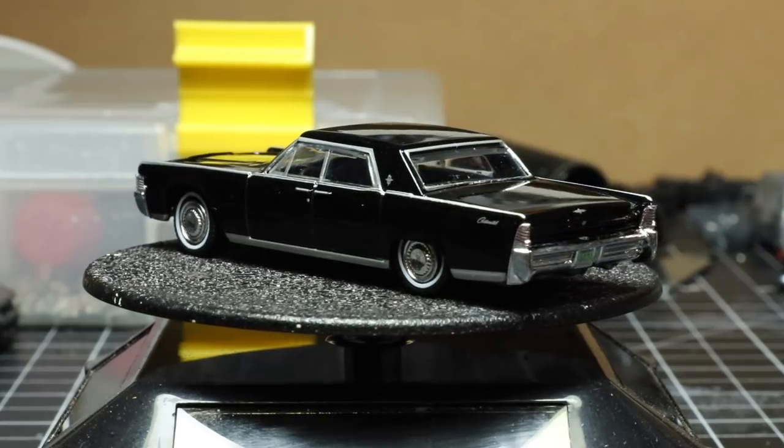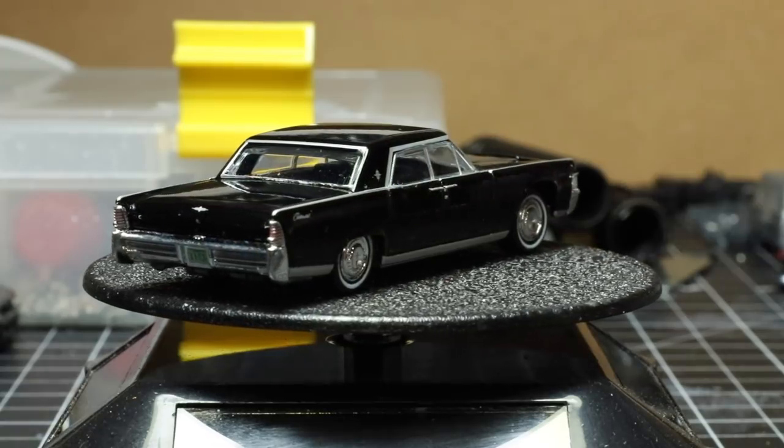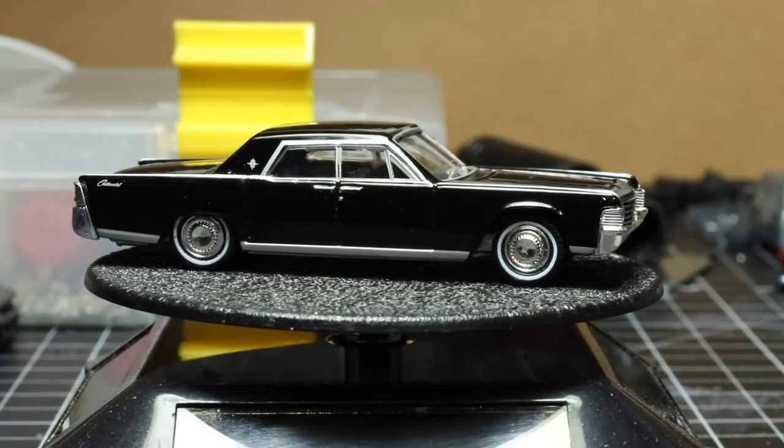Now, I'm not entirely sure, but it is possible that Hot Wheels makes an adult collectible version of this car. If they do, I haven't seen it, and I have a feeling it would not match up to this Greenlight.